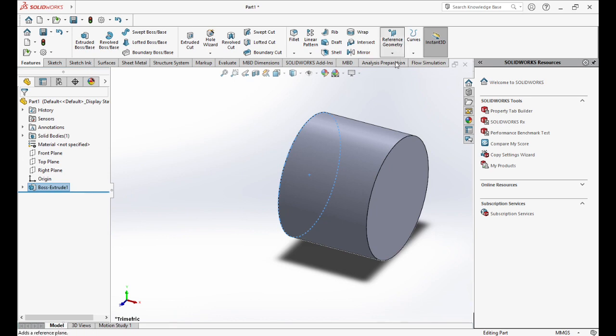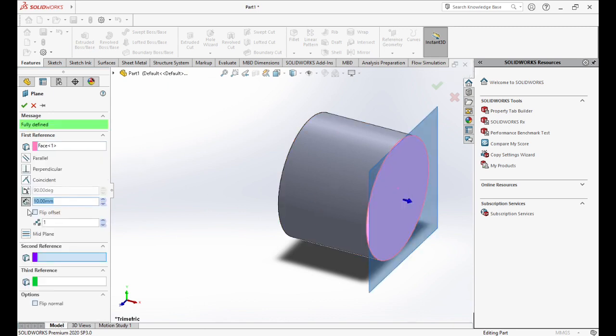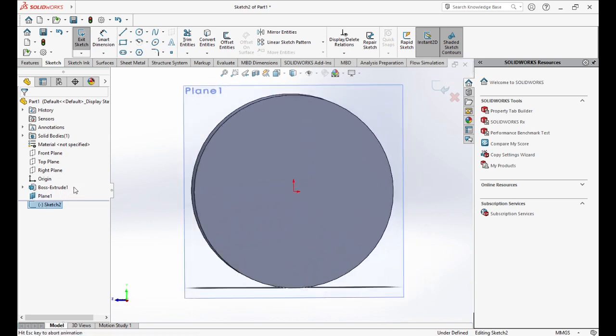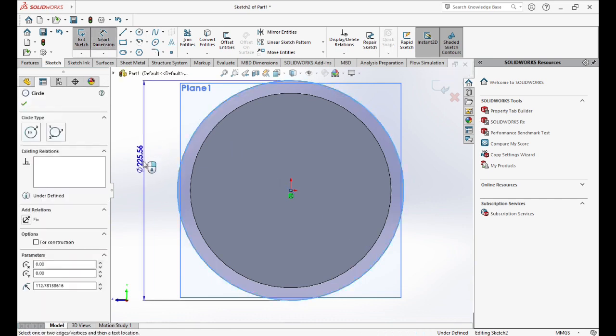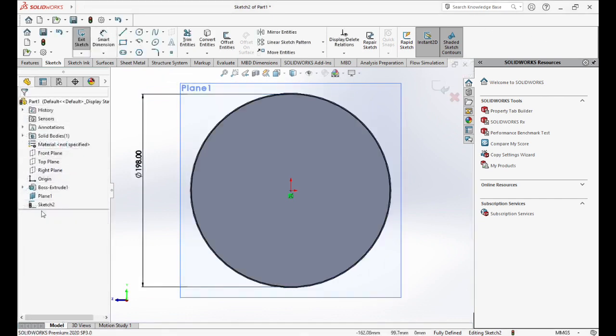Now we'll go to Reference and choose Plane, then select the circle. We'll choose Flip and change the dimension to 2mm. Now we'll right-click on the plane, choose Sketch, and choose Normal. We will draw a circle with dimension 198mm. Then we'll click on Sketch and choose Convert Entities.